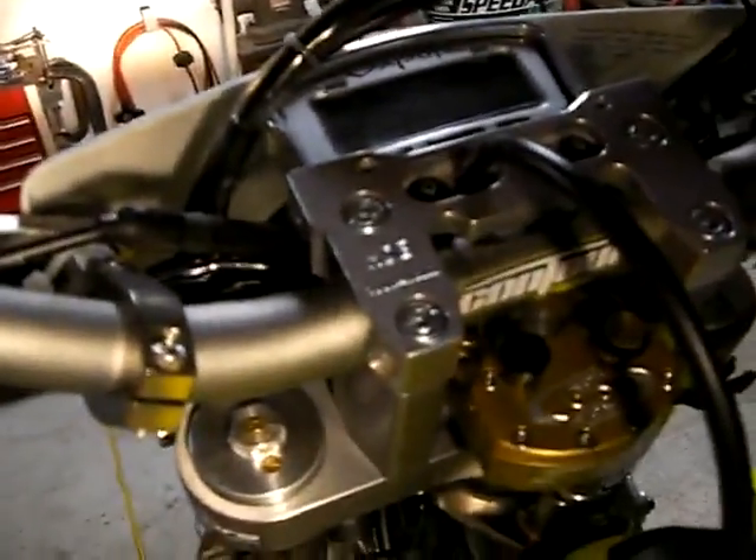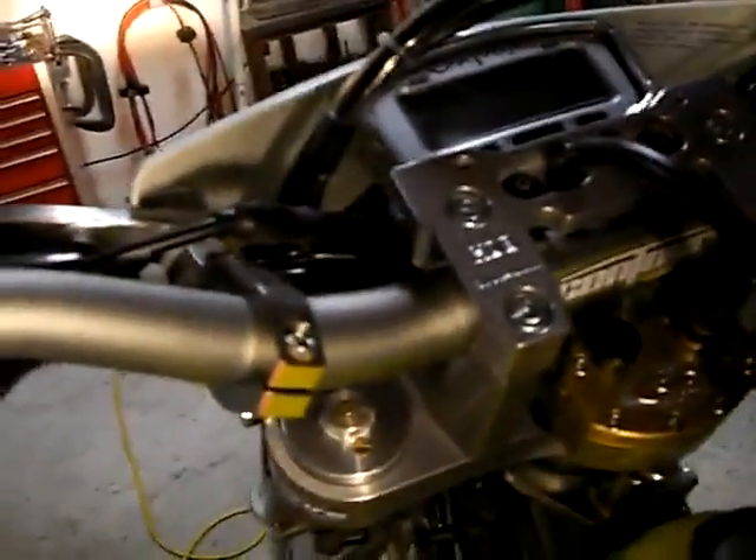I used the DRC dual sport kit. Yeah, listen to this horn — that's the horn. Got to change that.